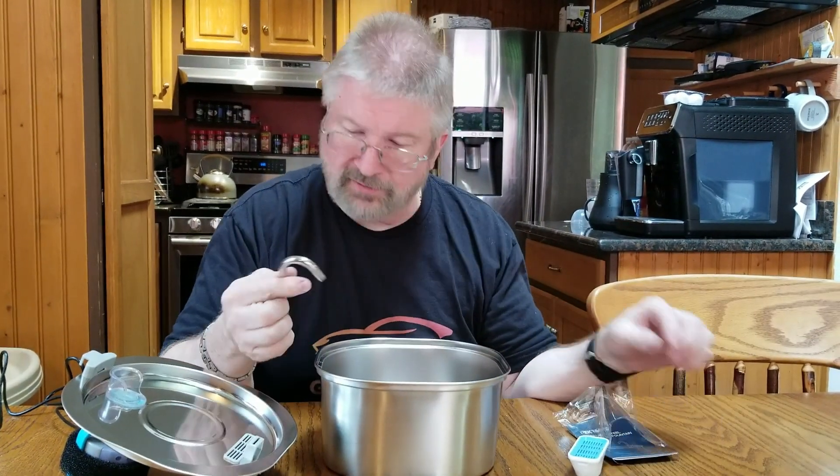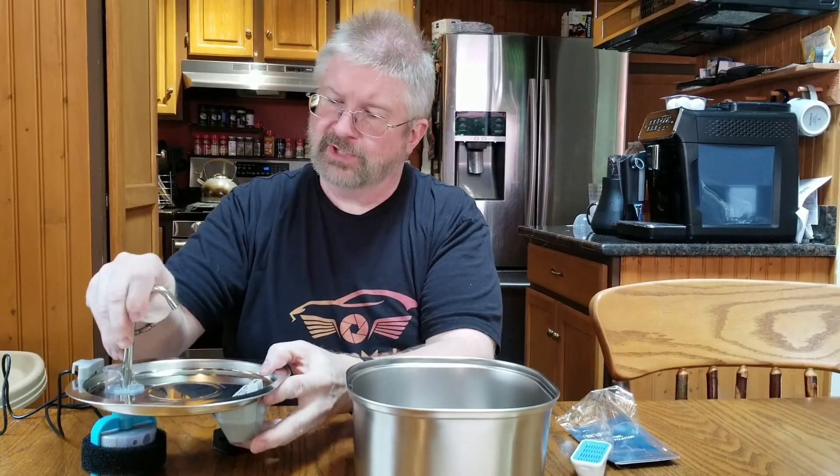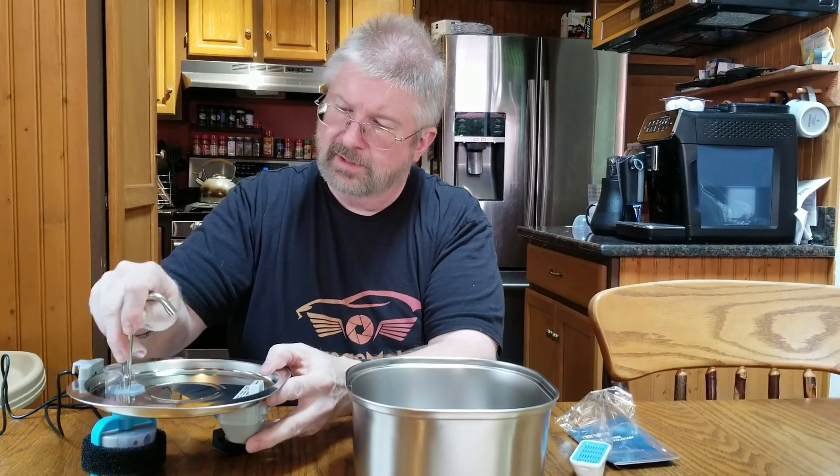Then you get some stuff in here — that is your fountain head, which we will slip in here. It looks like it's a little pressure fit into rubber, so slip that down until it goes no further. That's pretty neat. And that is your bowl. You got a cleaning brush — you can clean that nozzle and stuff out every so often.